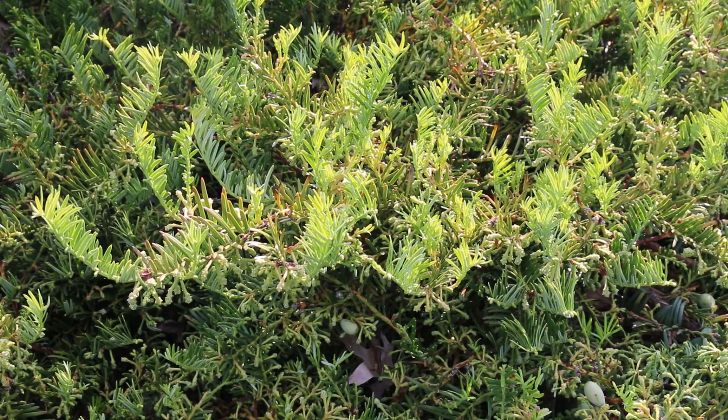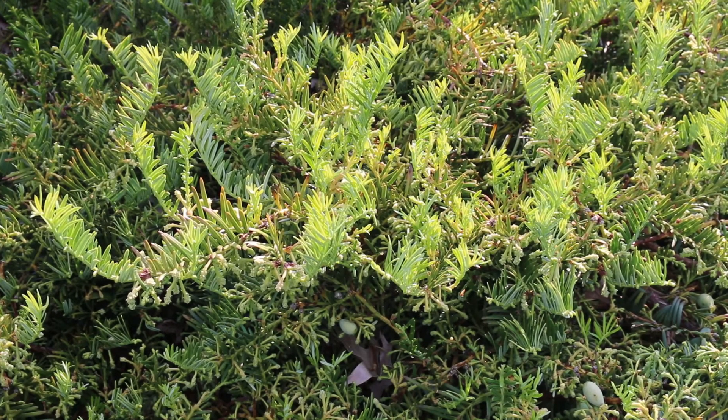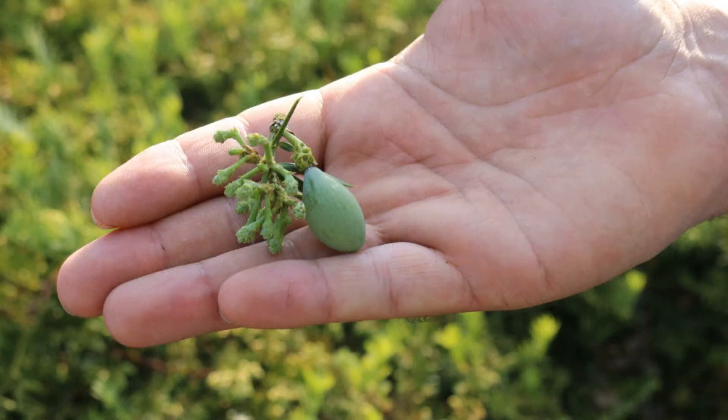Japanese plum yew is hardy from zone 6 and above. It loves moist, well-drained soil, and once established it can be drought tolerant. Here's a landscape tip: it is an excellent shade-tolerant alternative to Taxus species — that's T-A-X-U-S — and should be used more in the south.